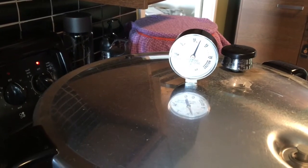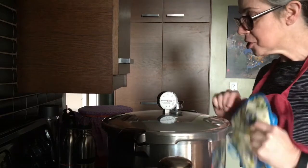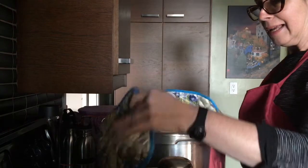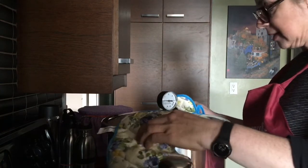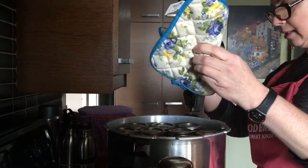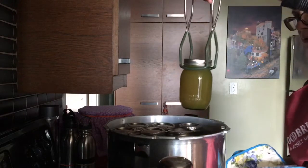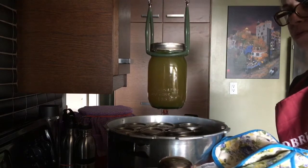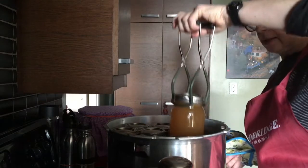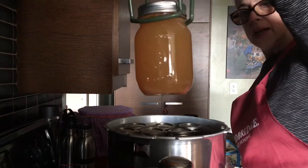The pressure has come down naturally. I'm now going to take off my pressure regulator and the lid of my pot. I'm holding the lid away from me. There's one. Now this is not a green jar — that's a clear jar. Look at that. Excellent.